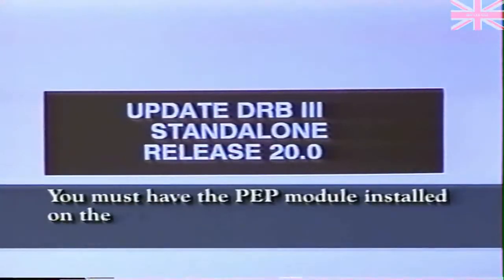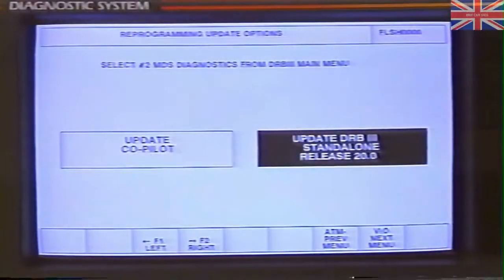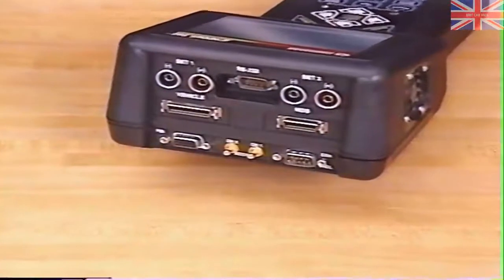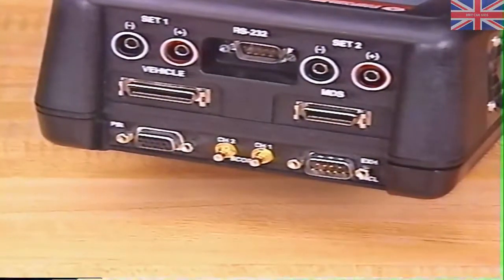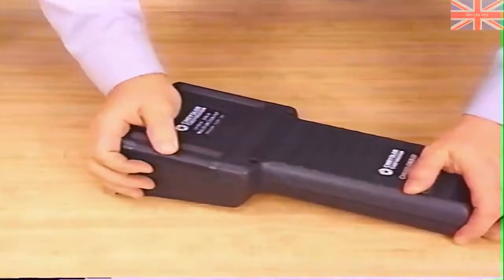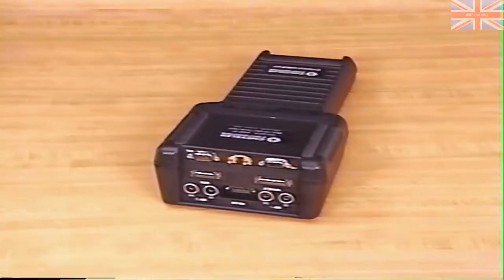You must have the PEP module installed on the DRB-3 in order to upgrade the scan tool to release 20, although the PEP module can be used with the DRB-3 prior to release 20. If you try upgrading without the PEP module, the MDS will display a notice telling you the PEP module must be installed before release 20 can be loaded. To install the multifunction PEP module, remove the blank module and align the PEP unit on the DRB-3 guide rails, then seat the module firmly. Once in place, you should never remove the PEP module because the DRB-3 won't function without it. Dispose of the blank module properly.